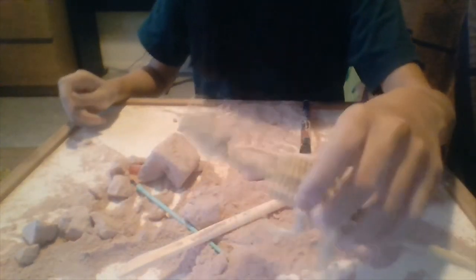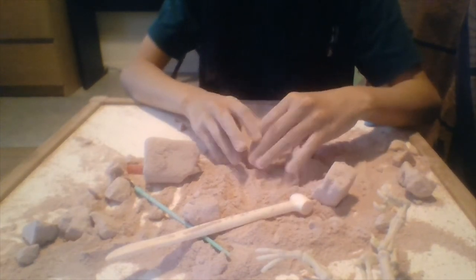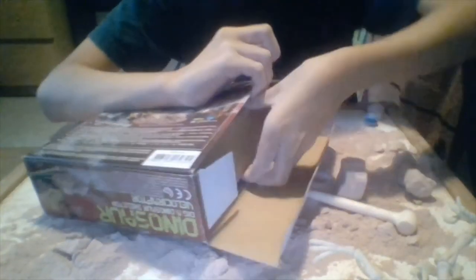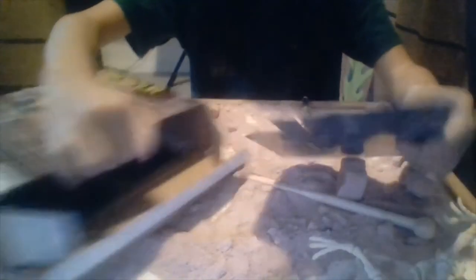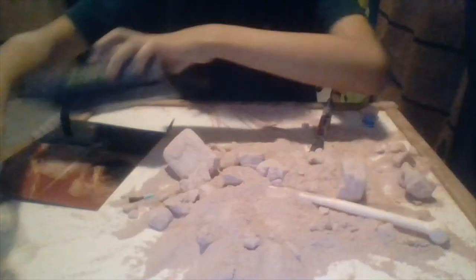Now I'm going to make the cardboard stand and the background. Now I've made the stand for the Velociraptor fossil. It has yellow words on it that say 'Velociraptor,' and I'm going to insert the background into the stand.